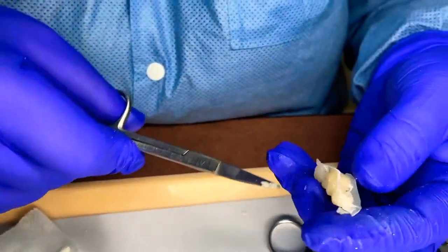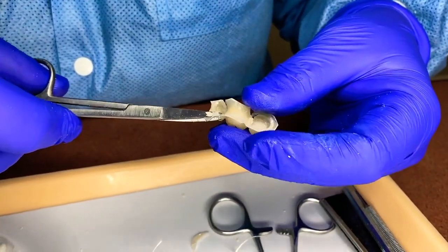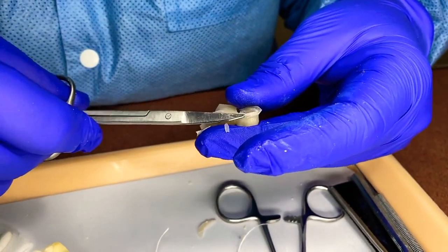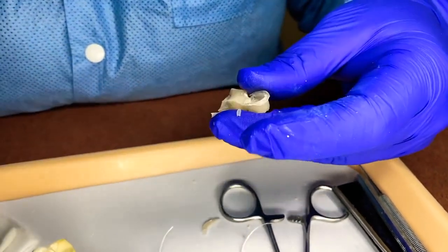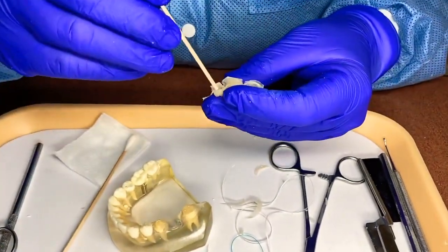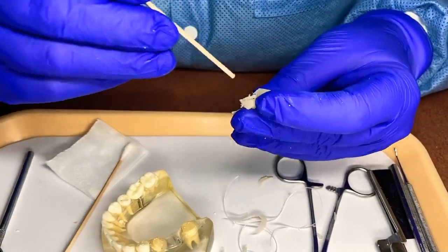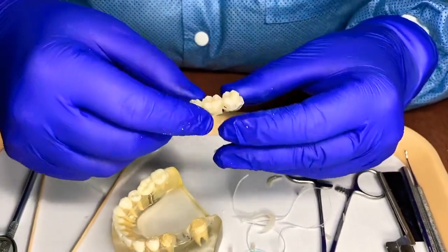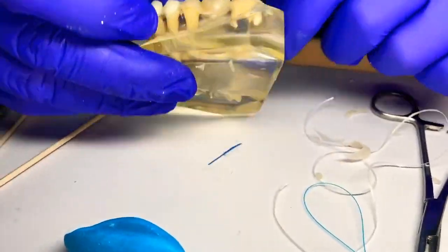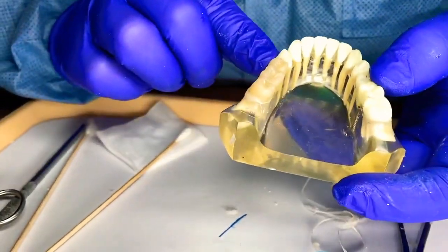Cut around everything and cut that excess off — we don't need it. This cuts really easy and makes adjustment a lot easier when you don't have all of this excess material. Make sure nothing's inside it — when you put it back on, it should seat properly. Place it back on and there's our bridge: 18, 19, 20. Now we just have to adjust it.